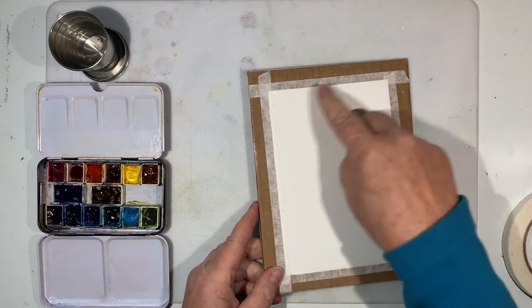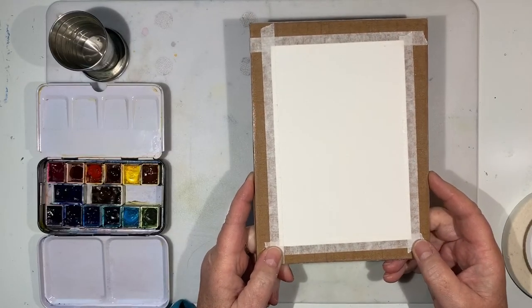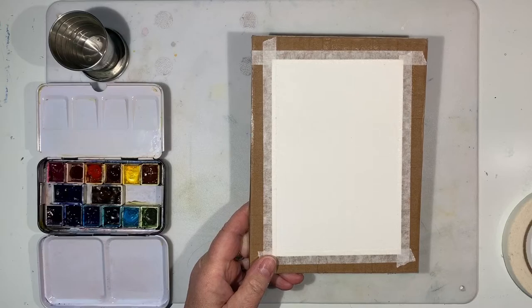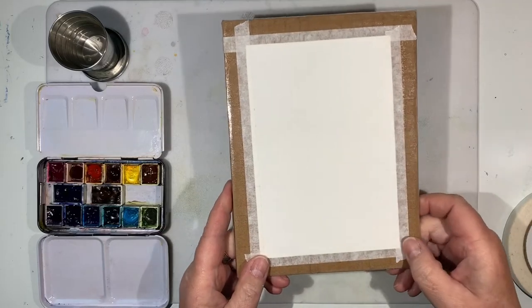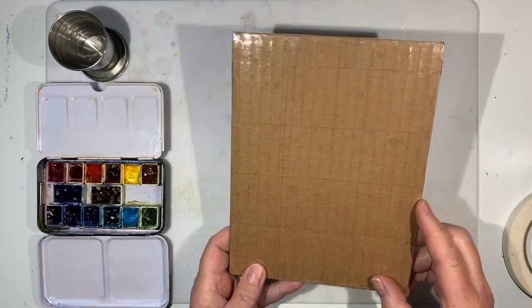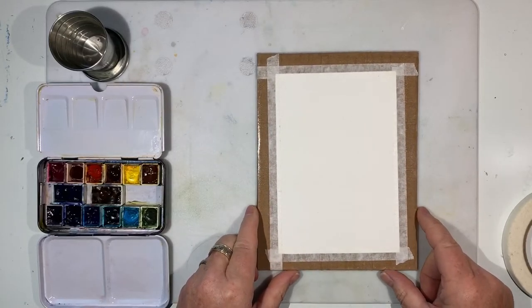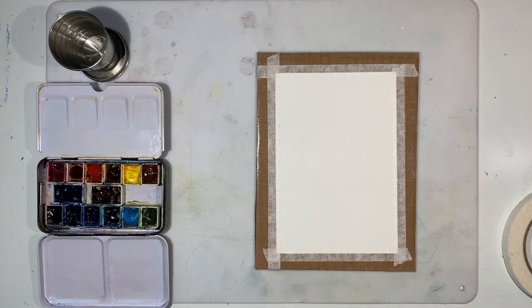I hope there'll be a little something for everyone — it'll be fun and easy, and in a very short period of time you'll have several postcards you can pop in the mail and brighten someone's day. For this video I'm working on a postcard-size piece of watercolor paper; anything about four by six will work just fine, a little bigger or smaller is fine too. I've taped it down to a piece of cardboard covered with clear packing tape to make it impervious to water.